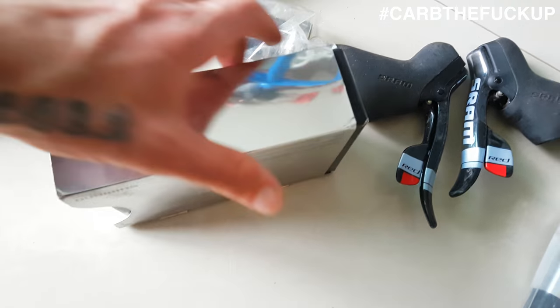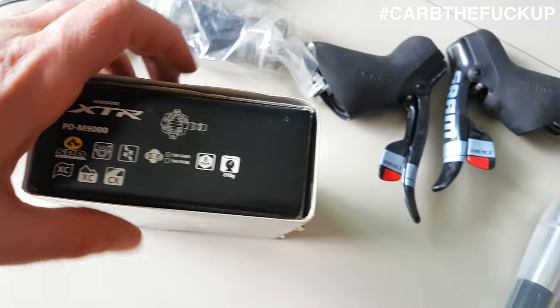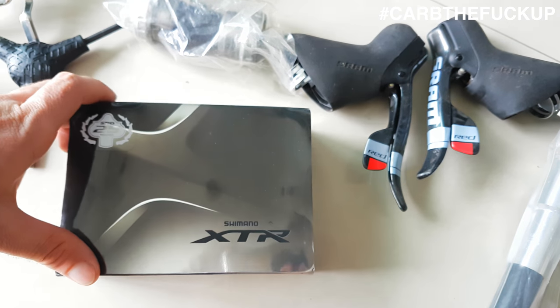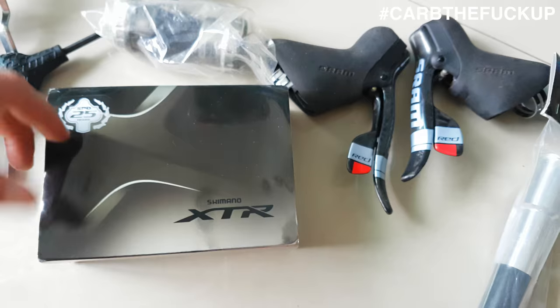We've got some XTR - the M9000s. It's a nice little pedal there, the XTR. Unfortunately, the XTR quality has gone down a lot in the last couple of years with the pedals. The XTR pedals aren't as good as they used to be.